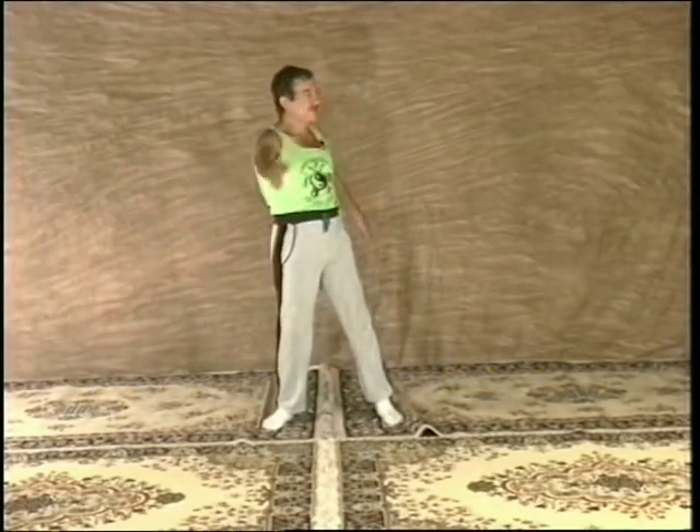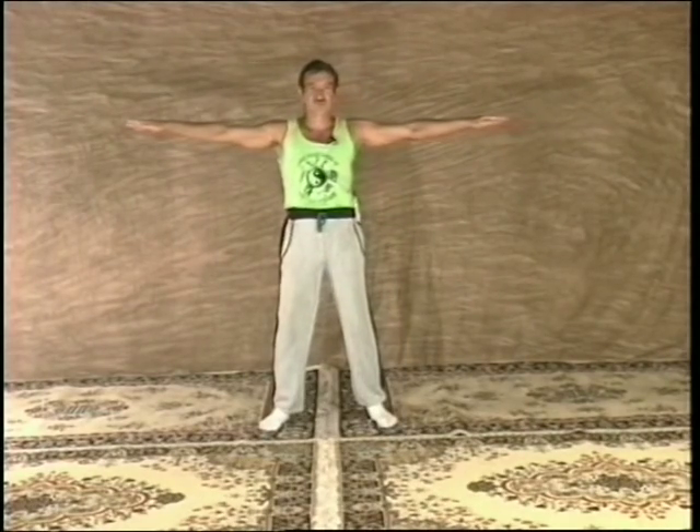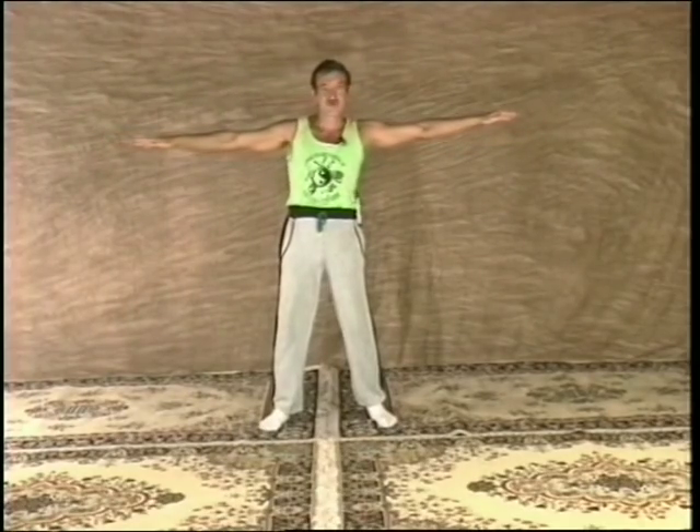We will begin this video with warm-up exercises to prepare the body and stretch the muscles. You don't need to do the entire tape at one time. Each set of exercises can be done by itself.